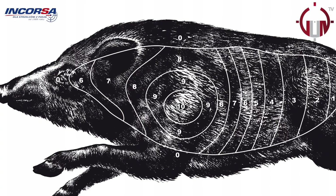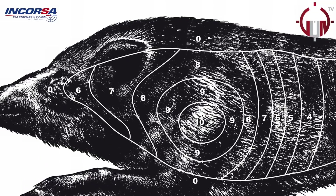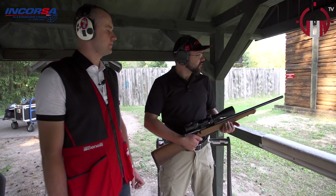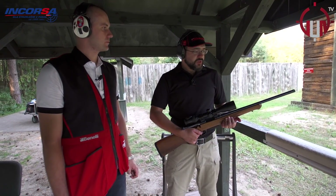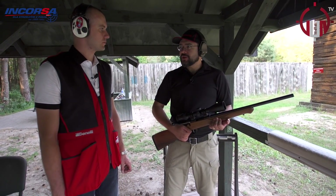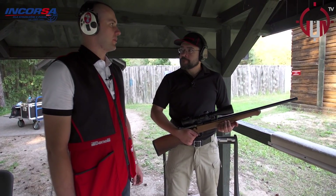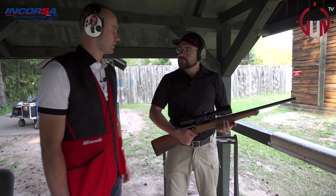Tam jest taka siódemka, pod tą siódemkę. To jest, z tego co pamiętam, jakieś 2,5 sekundy na przebieg tego dzika od prawej do lewej. Czy tutaj jeszcze komuś, kto zaczyna strzelanie, jakich byś udzielił wskazówek?